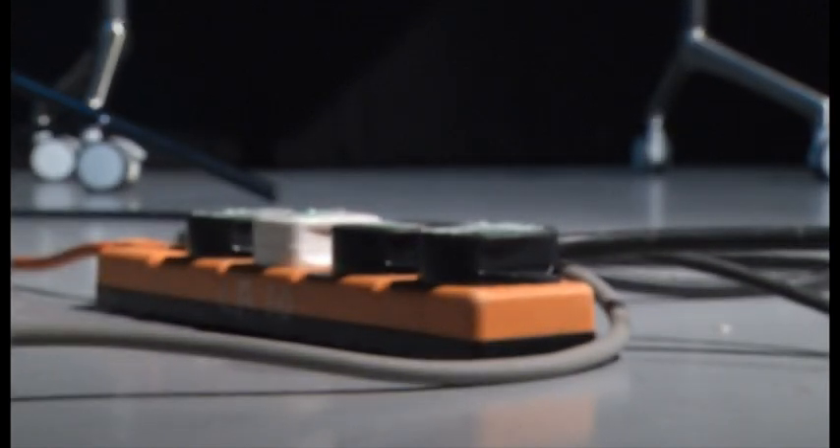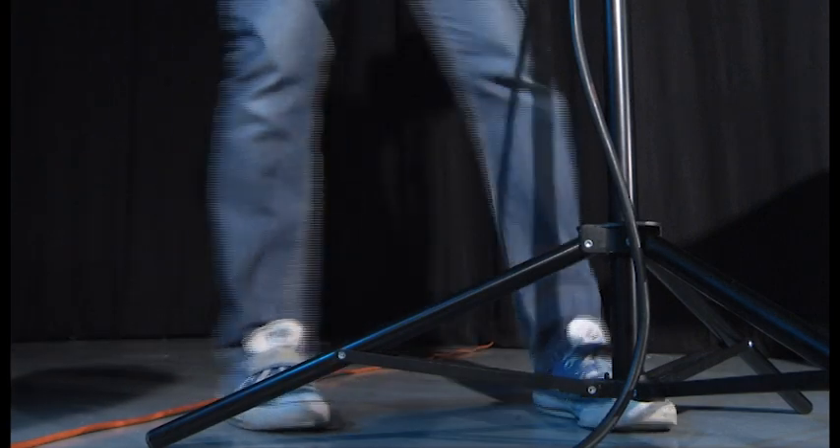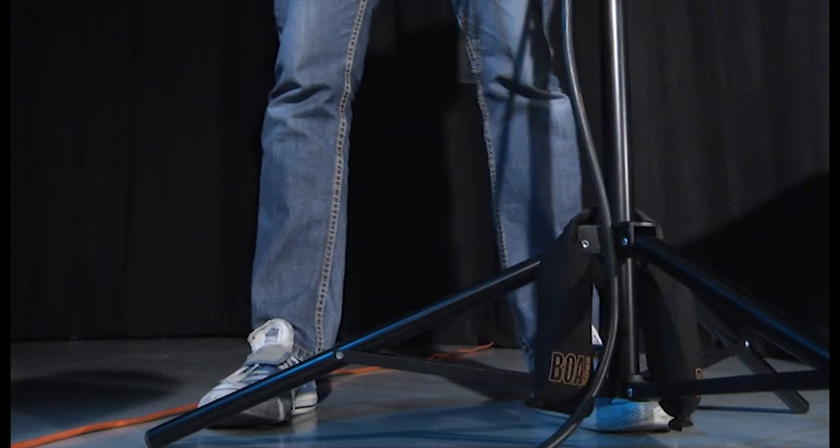Before you start, assess your working environment. Make sure there are no trip hazards such as cables and, if your redhead is mounted on a stand, weigh it down sufficiently.